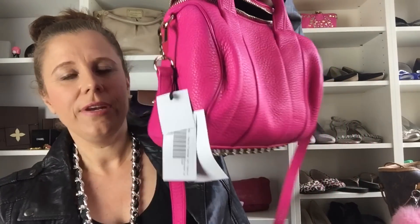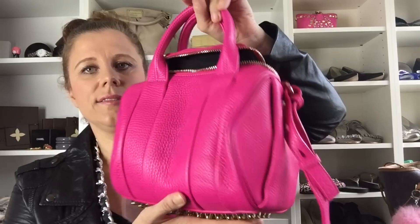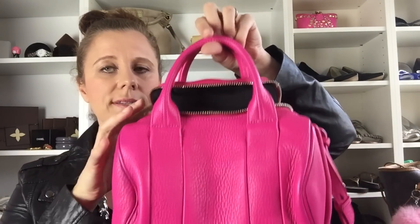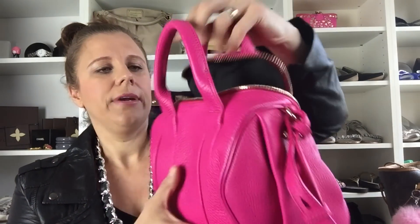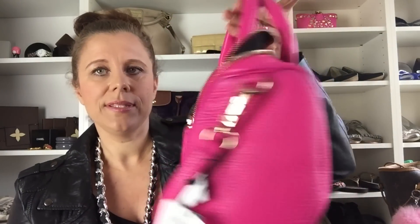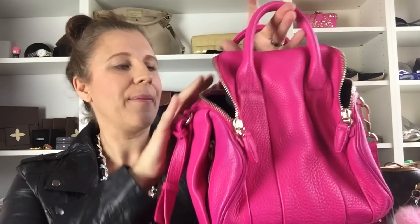I couldn't find this bag anywhere new, so I was really happy. I almost bought one in the color acid, but this one was the one I really wanted. As you can see, it's the Rookie — it's the smaller size than the Rocky — and it has a wide-mouth opening, so it'll be really easy to grab stuff.